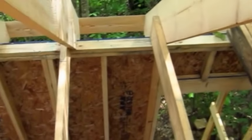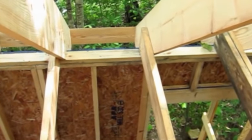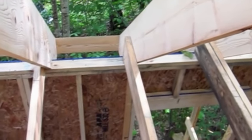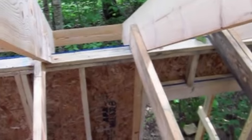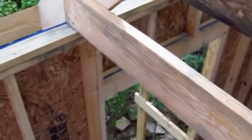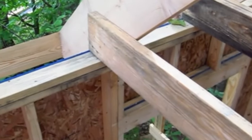That wall down there that the rafter is resting on is now plumb. But if you didn't figure out a way to stop that rafter from coming down, believe me, the wall would just kick out — the top of the wall would end up in the trees. So you stop that by adding in this horizontal member right here. We call it a collar tie.